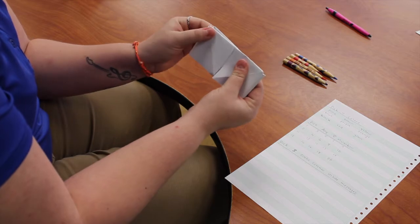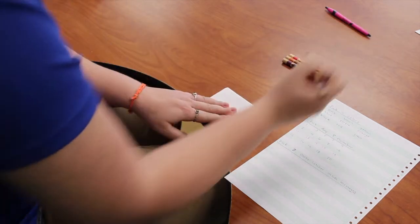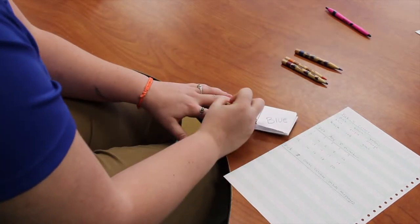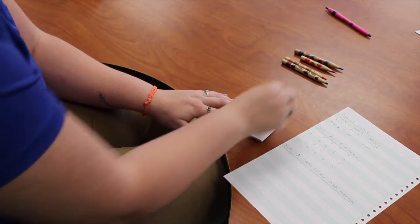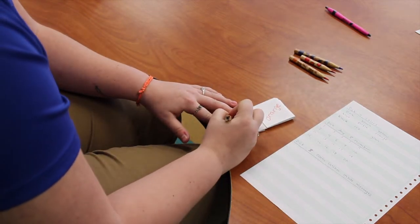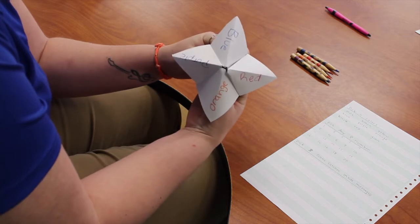Smash your cootie catcher in half so that you can write on the outside. I picked blue, red, orange, and purple, so I'm going to write blue, red — then flip it over — orange, and purple. So on the outside you have all of your colors.